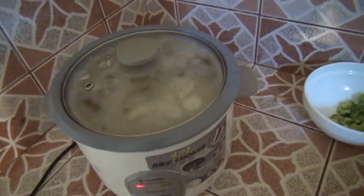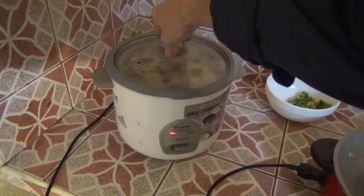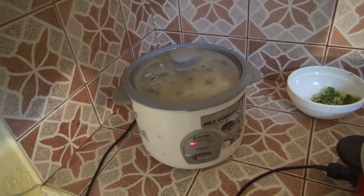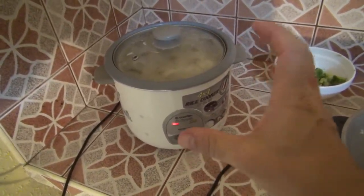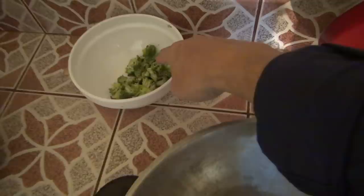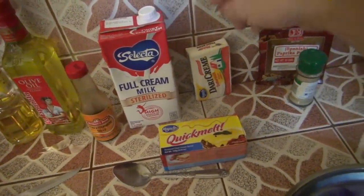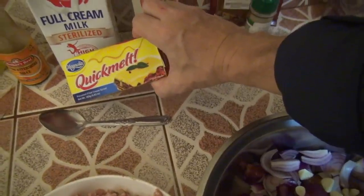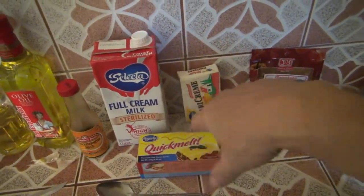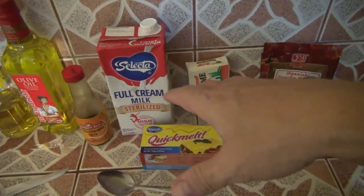Let me show you what I got going on for dinner. First of all, I got potatoes — regular potatoes and a couple sweet potatoes. I threw them in there and I got this boiling because I'm going to make a potato soup for my babies. They love potato broccoli soup from a restaurant. So I got a little broccoli to go in there, plus some cream, butter, and a little quick-melt — kind of like Velveeta cheese.